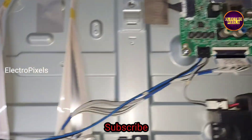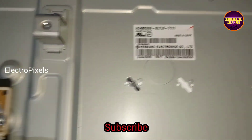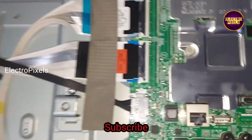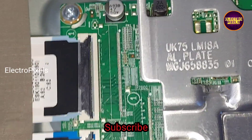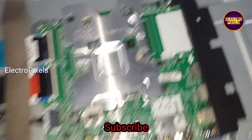Now we open the back of the TV. Here you can see the panel decon board is integrated with the motherboard. You can see there are two FFC cables that are connected with the panel from the motherboard.